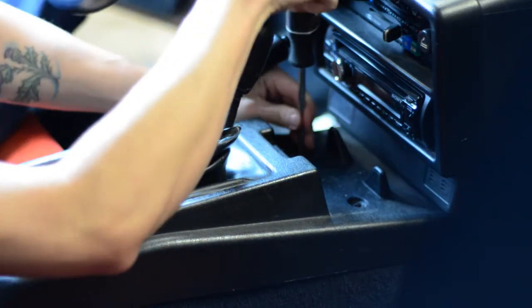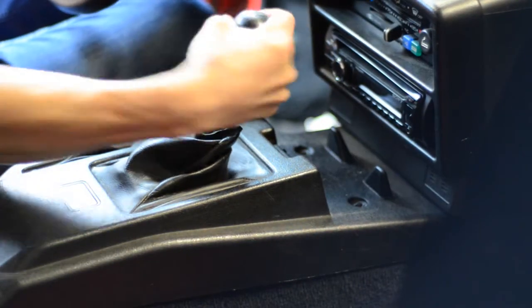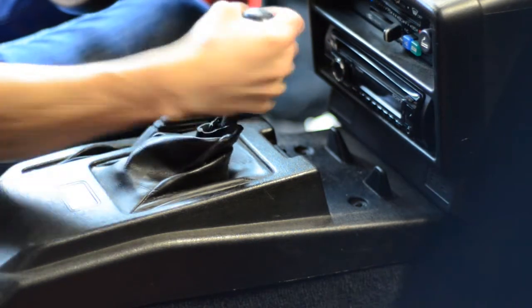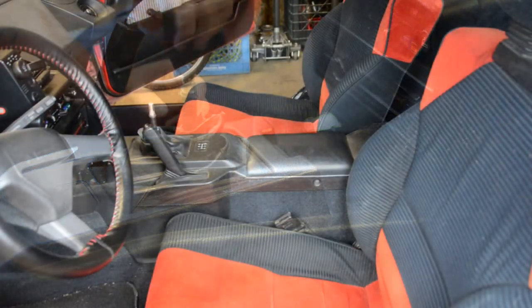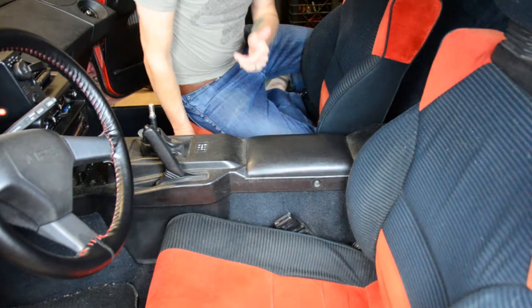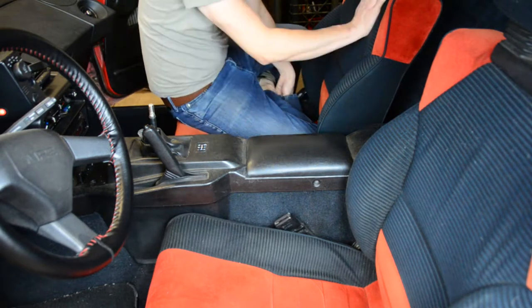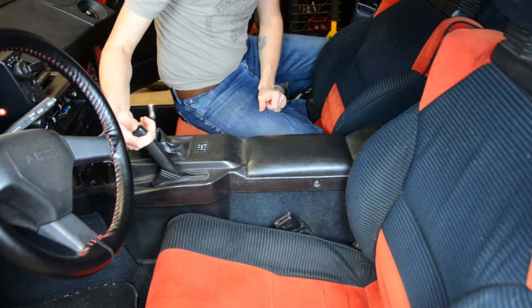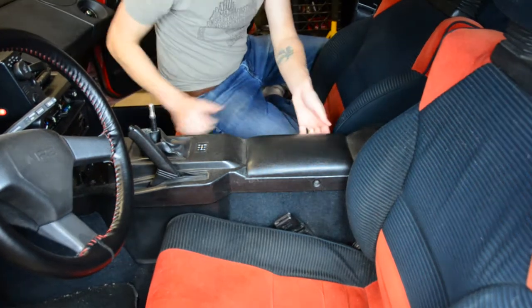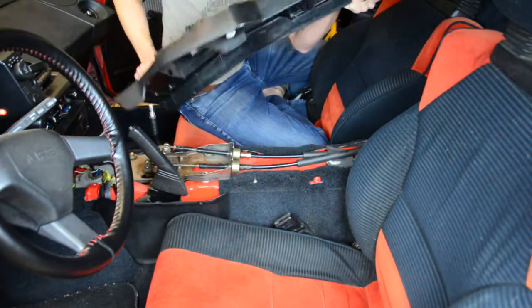These front screws are a little bit different, so keep that in mind when putting it back together. After that, shift knob off. With all the center console screws out, the shift knob off, the ashtray out, and the storage bin out, the last thing to do is just lift the center console up and out. Put the e-brake handle kind of halfway up - you'll see what I mean. It comes up from the back and then you slide it out.